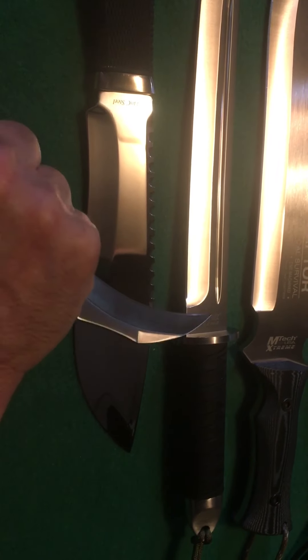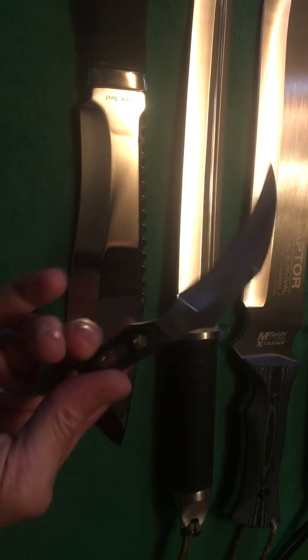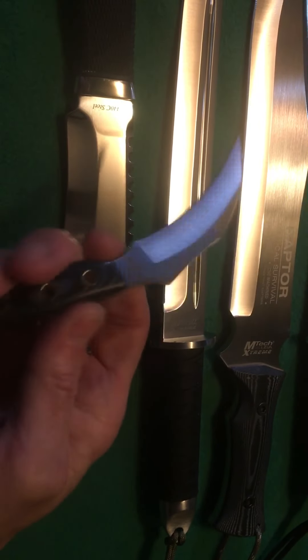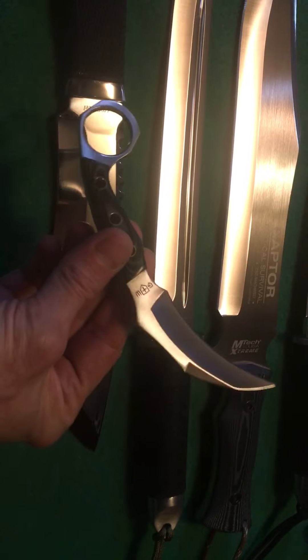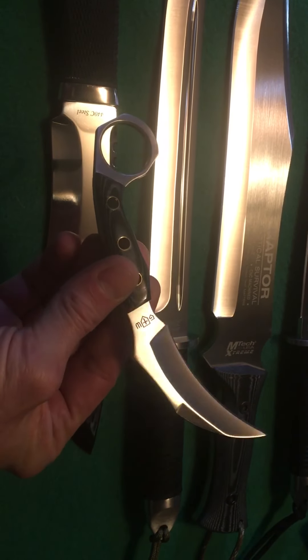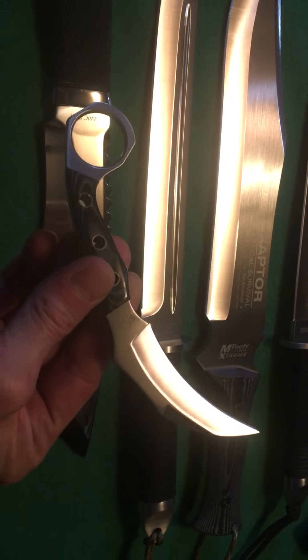It feels really good in the back cut, feels really good forward — this is a good feeling little karambit. This would be a really awesome self-defense tool.